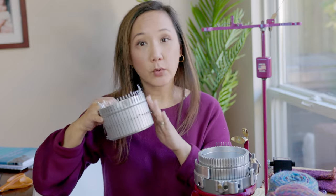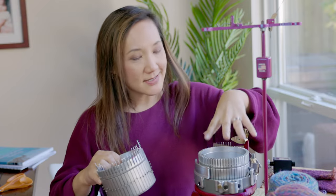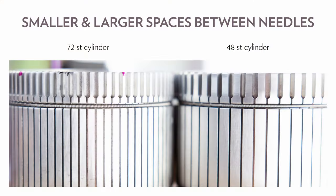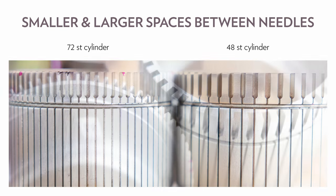The last thing to consider is the diameter or thickness of your yarn relative to your sock knitting machine cylinder. The cylinder on the circular sock knitting machine is one diameter, but you can get different cylinders with different numbers of stitches — like a 48-stitch cylinder, a 60-stitch cylinder, or even ones that are 96 stitches or more. Cylinders with fewer stitches will have more space between each stitch, and cylinders with more stitches will have less space.